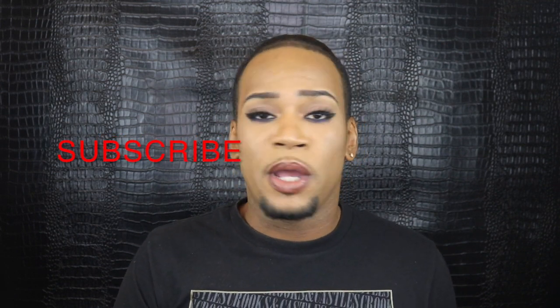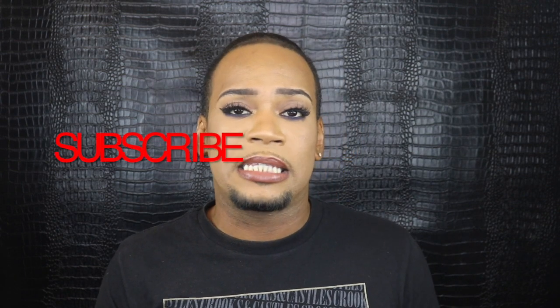Before we get into this look, I want you guys to go ahead and subscribe. You ain't gonna be sitting here getting all the tips and tricks and secrets without subscribing, so go ahead and do that. I'll wait.